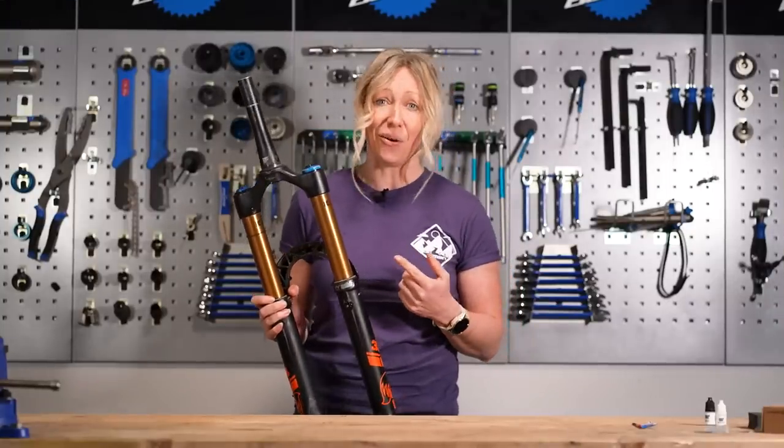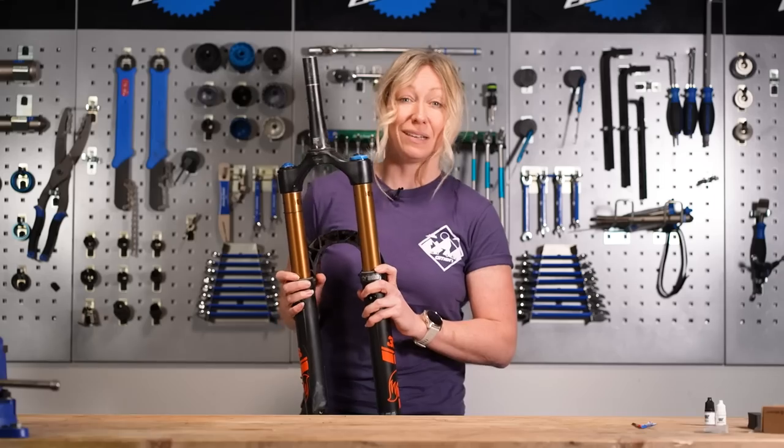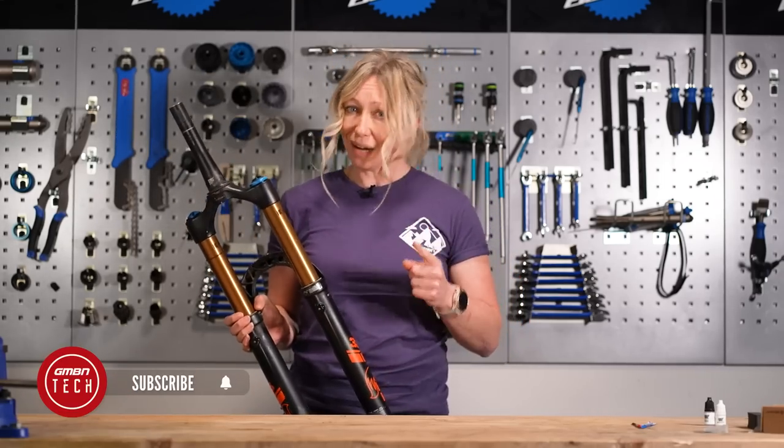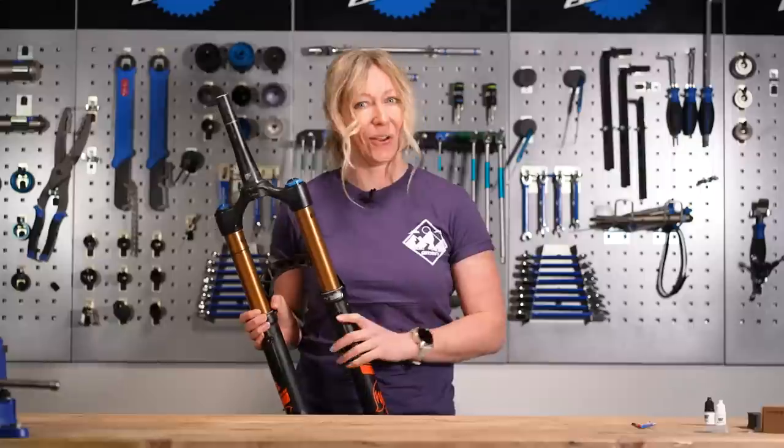Scratches in your stanchions are not only really annoying to look at, but they might actually damage your seals, and this could limit the life or the reliability of your forks. But don't worry, it's a relatively easy fix and I'm going to show you how.